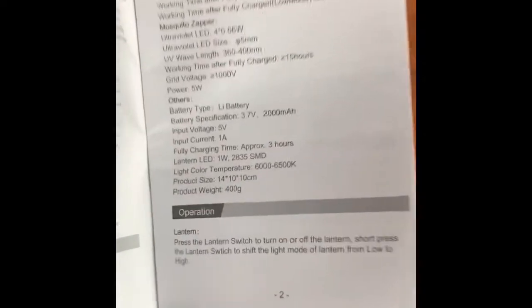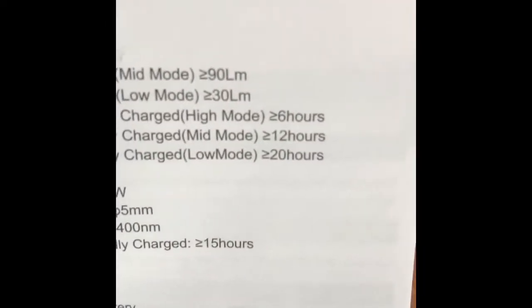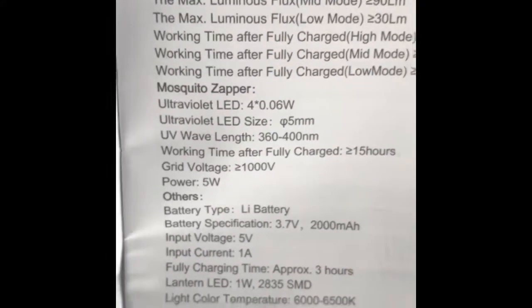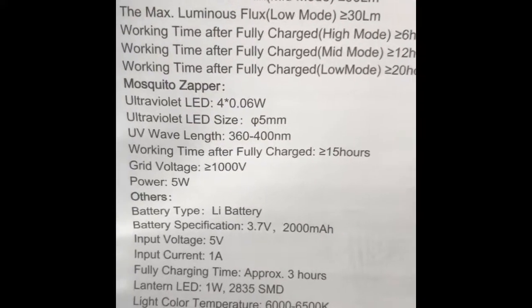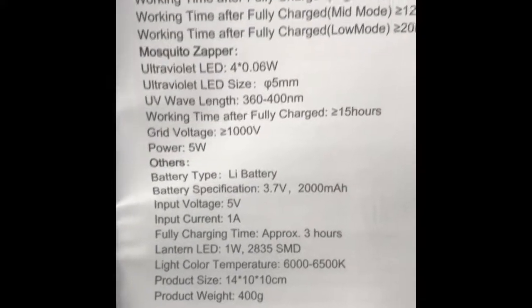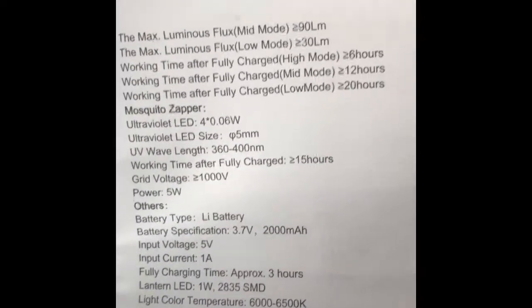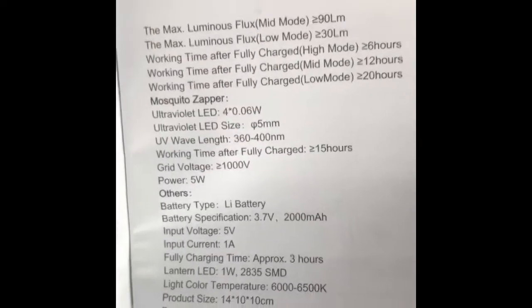Just another quick update — I've just looked through the manual. It's got the working time fully charged for the lamp: six, twelve and twenty hours for the low, medium and high modes, which seemed quite bright. And for the mosquito zapper, which is the most important bit, working time after fully charged is over fifteen hours. And it takes three hours to fully charge it. So you could plug it in mid-afternoon and it should last to the next morning quite easily, giving you a decent night's sleep while hopefully killing the mosquitoes in your room.